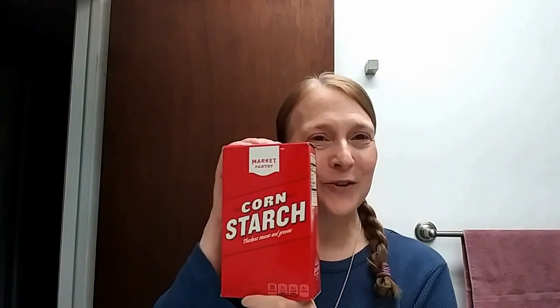My trick to make it last longer is good old-fashioned cornstarch. I'm going to take my powder and my cornstarch and mix them together. Not only will that make my powder last longer, but the cornstarch is the secret ingredient to help blot the oil.